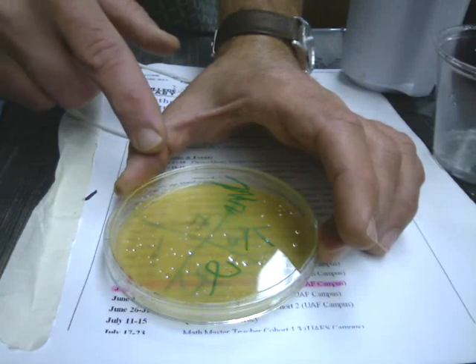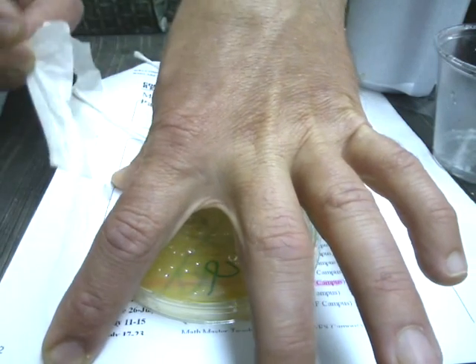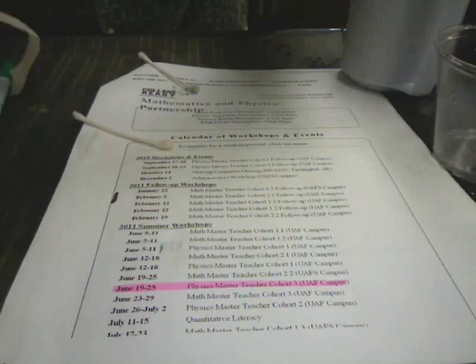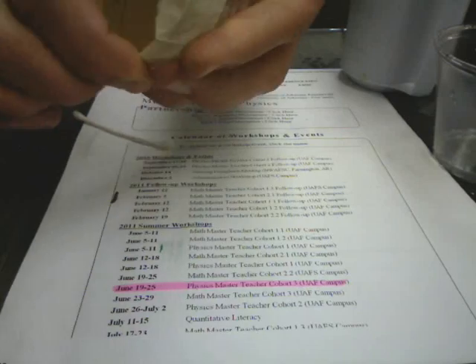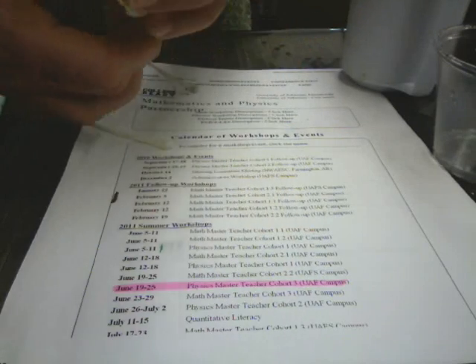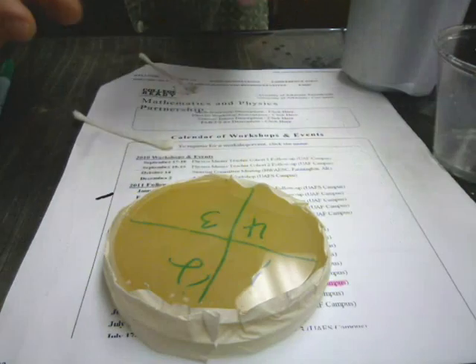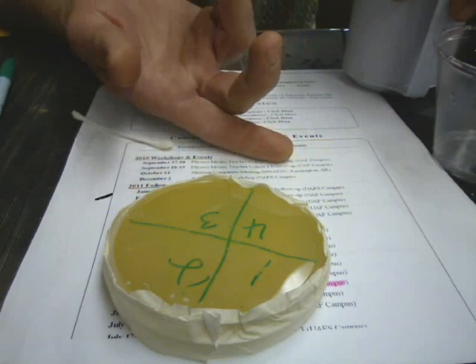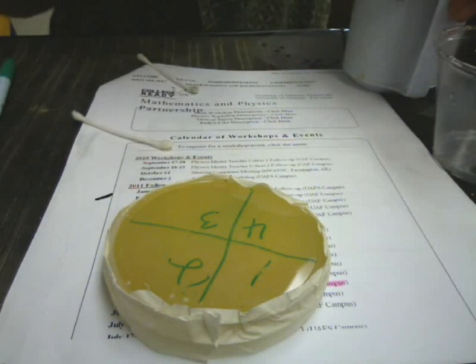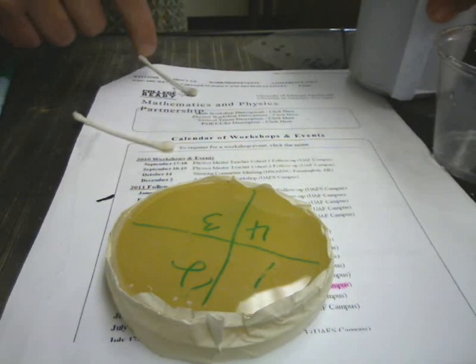After you've got everything applied to your plate, we're going to reseal it with our tape. Flatten the tape down so it makes a good seal to keep any dust out and make sure this doesn't fall apart as you're handling it. This needs to be stored upside down. That way, if condensation forms, it won't be dripping down on the bacteria. That will help keep everything where it belongs, because if condensation splashes down, it can cause it to move around or drown some.